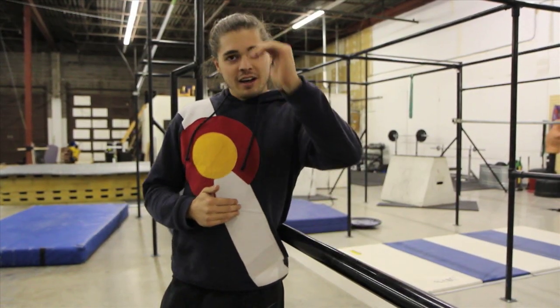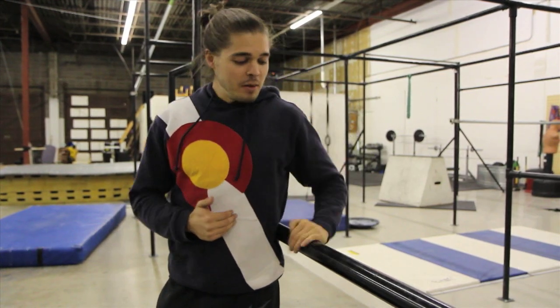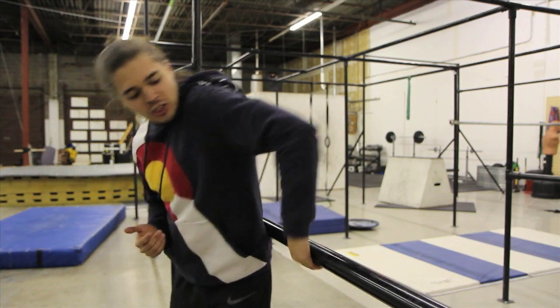The next thing I want to talk about is grip. When I've got a thick bar, I like to grip it like this. When it's a thin bar, I'll put my thumb around it. Basically, you want to grip it tight enough so that you don't fall, but not so tight that you can't make it all the way around. Now when you get to here, you have to shift your grip up to the top, like this.